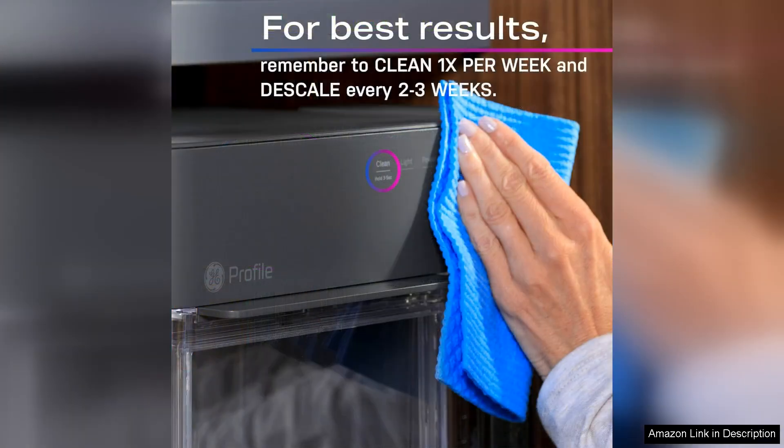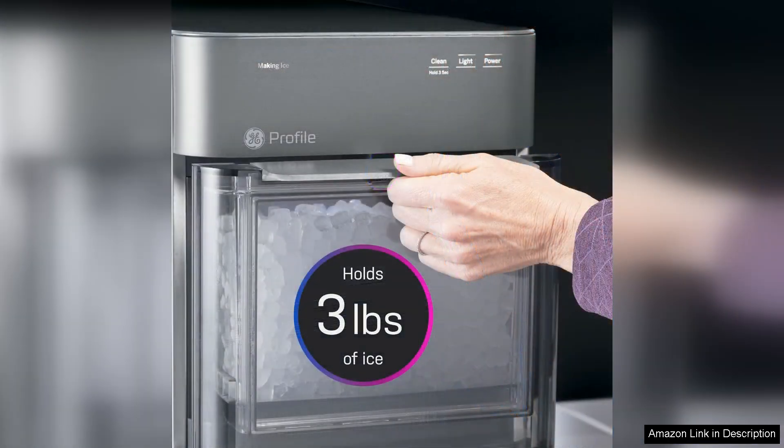However, it's worth noting that maintaining the Opal 2.0 requires some attention. Regular cleaning is essential to keep it running efficiently and to ensure the ice remains fresh.